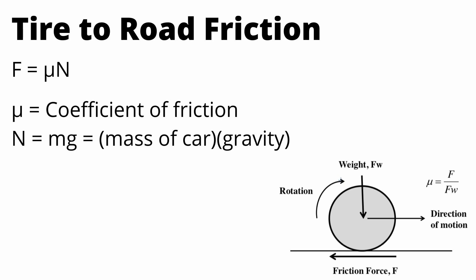Tire friction is a lot more complicated, but you can model it in the same way. You have the coefficient of friction between the tire and the road surface, and the normal force — just the weight of the car. A tire can go through a lot of different conditions and achieve very different friction results, so just take this simplified model with a grain of salt.